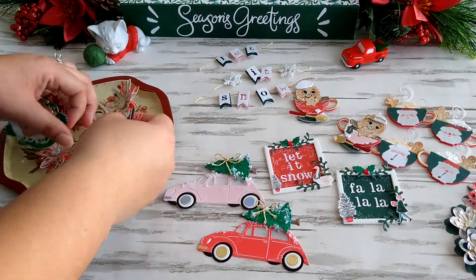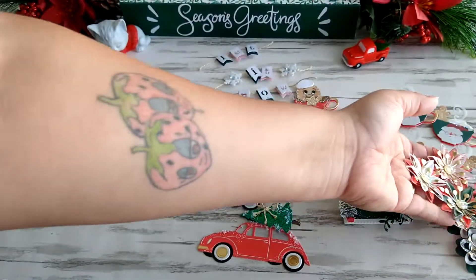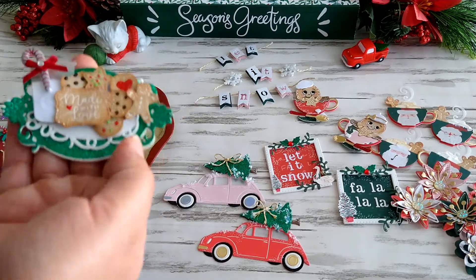And finally, here are three more that I just used the Merry Days collection to make.